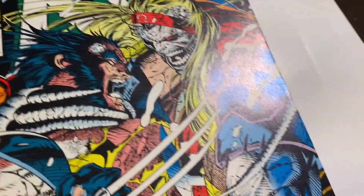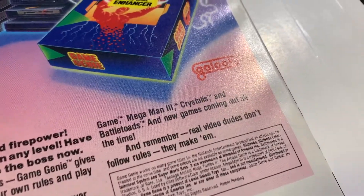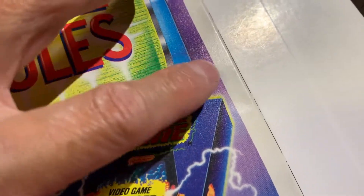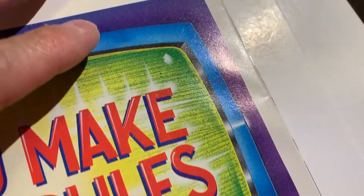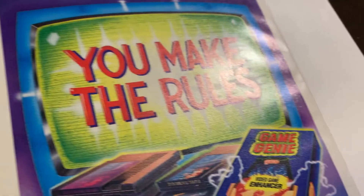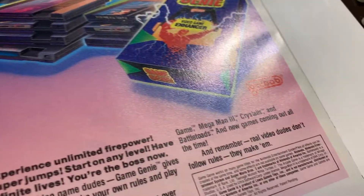That looks pretty good, but the back has issues, so I don't know if it's going to be worth pressing. Looking good so far — corners okay, this edge is okay, bottom corner is sharp, which is great. The problems are along the spine: tick there, tick there, tick there — a whole bunch of ticks going up the spine.